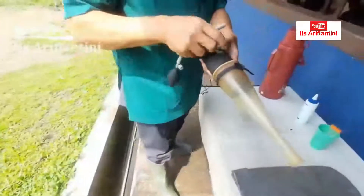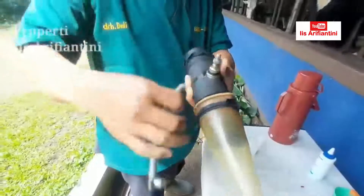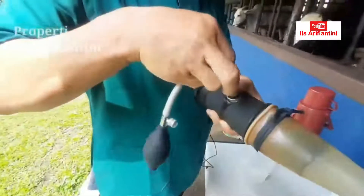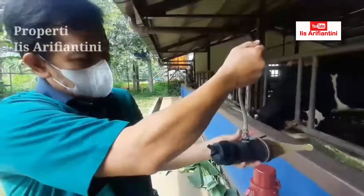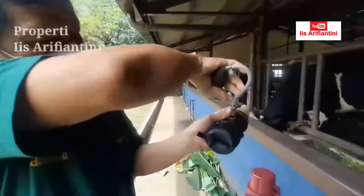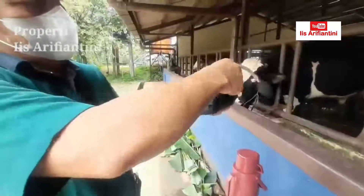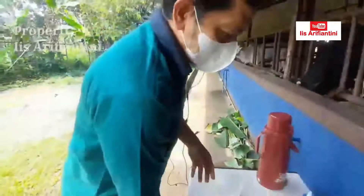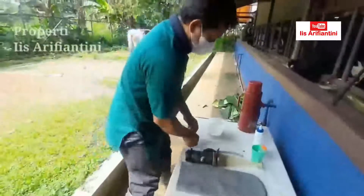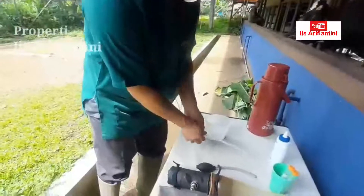Jadi kita masukkan ke dalam bagian nebuatan, sudah penuh. Setelah itu kita tiupkan udara ke dalam bagian nebuatan seperti ini — di pentil bagian atas kita buka, kemudian kita tiup. Sehingga dia akan mengembang dan hampir menyerupai vagina. Suhu akhir yang kita harapkan dari bagian nebuatan ini adalah 42-45 derajat Celsius, sesuai dengan suhu pada saat si betina sedang estrus.